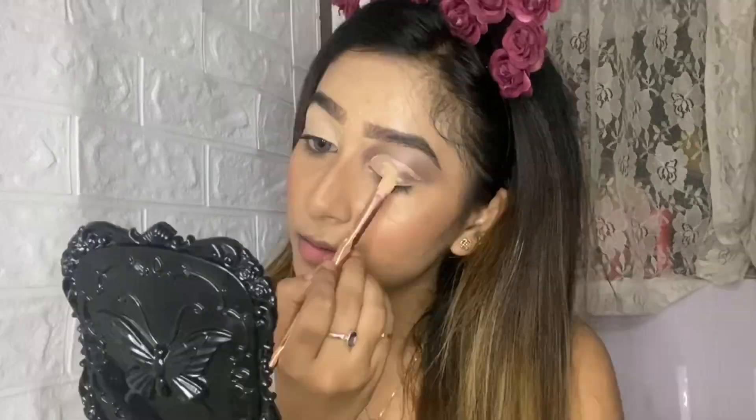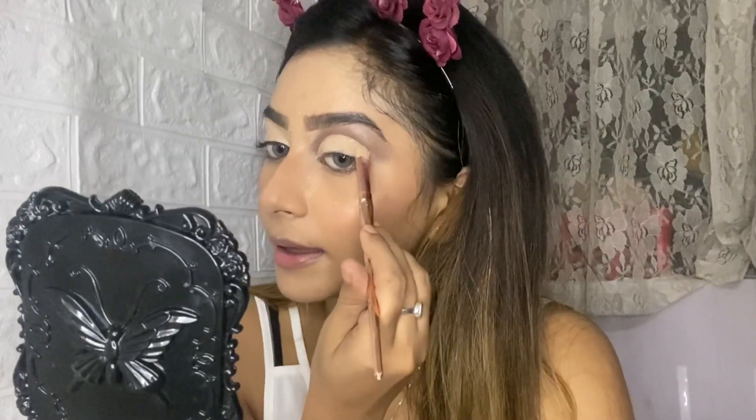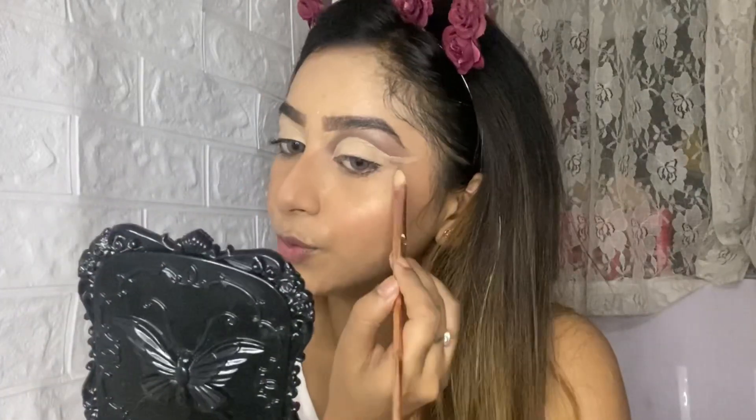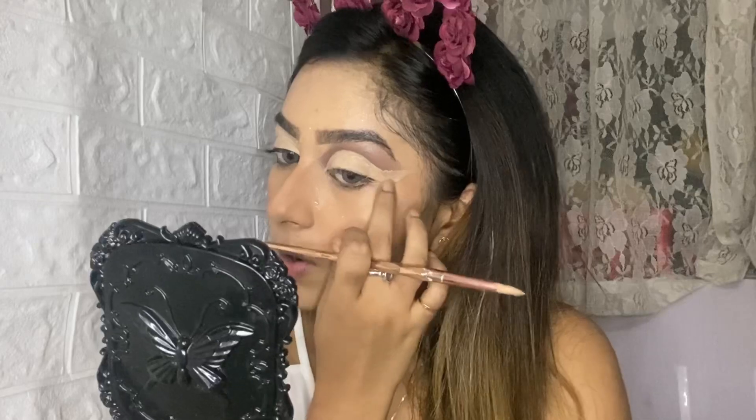Now comes the tricky part — the cut crease. Taking the same concealer, using a flat mini brush, you need to cut out this crease. Just follow the natural crease line and apply the concealer along that line. If you want, you can keep it straight, or you can extend it into a beautiful flicked line — that's totally up to you.